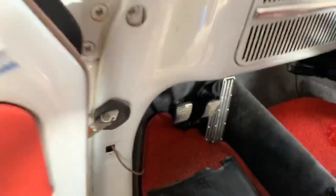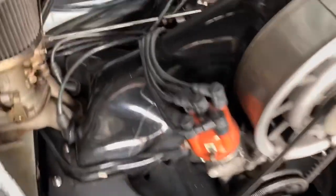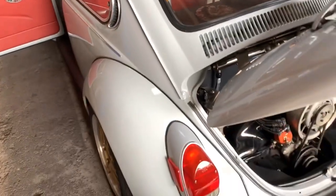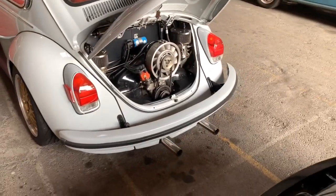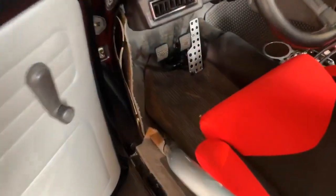Let me show you the linkage here. The pedal feeling will become so smooth and throttle wide open — no problem. The next one is another heel-and-toe pedal.